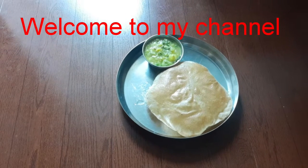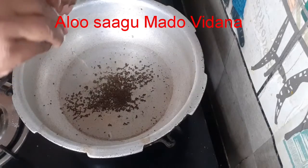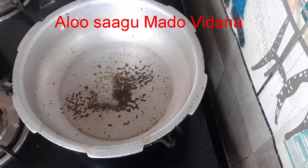Hello, welcome to my channel, Smart Life with Manjula.